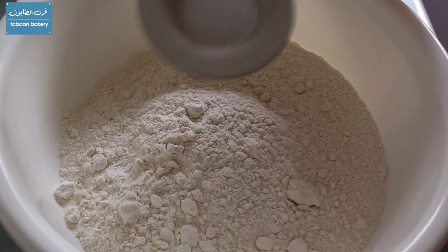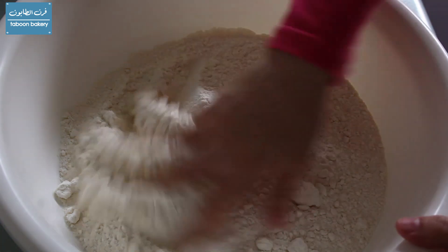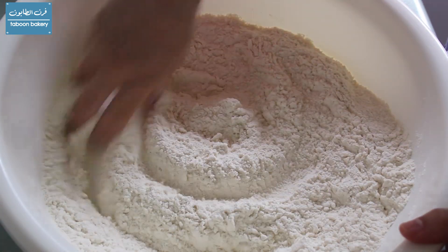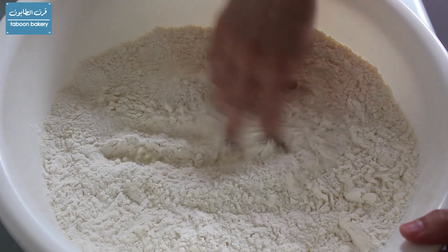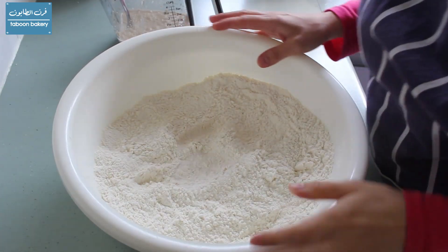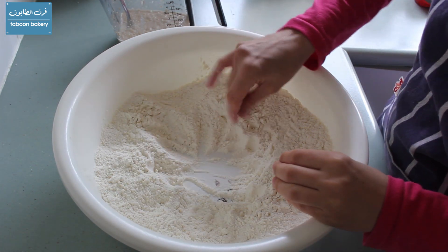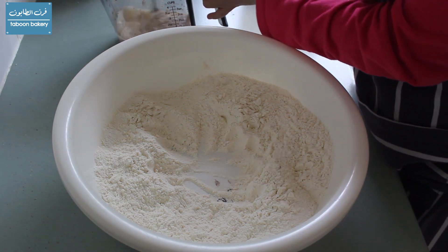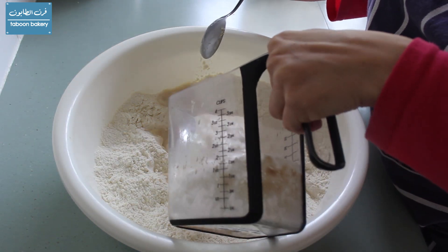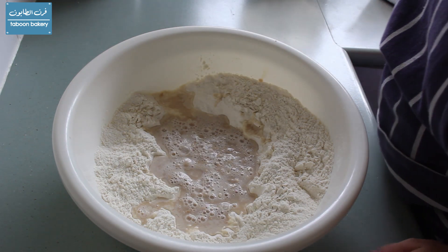We're going to add the salt to the flour, mix them together, and set it aside. After 10 minutes the yeast is foamy, so I'm going to make a well in the center of the flour and add the yeast mixture and start mixing the dough together.